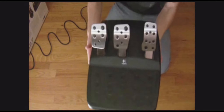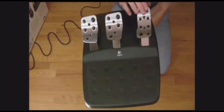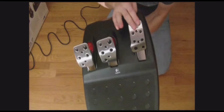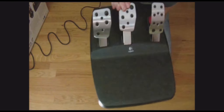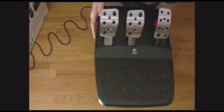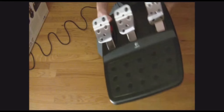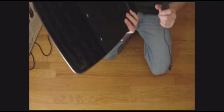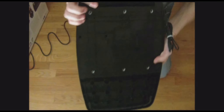Wow, these are big — these are large. There's the gas, it's easy to press down. The brake is really hard to press. And there's the clutch — the clutch is in the middle.